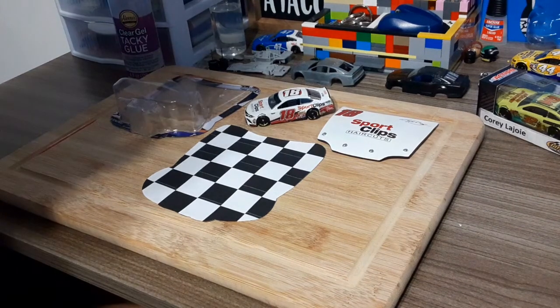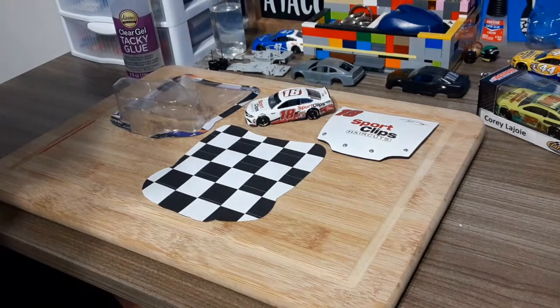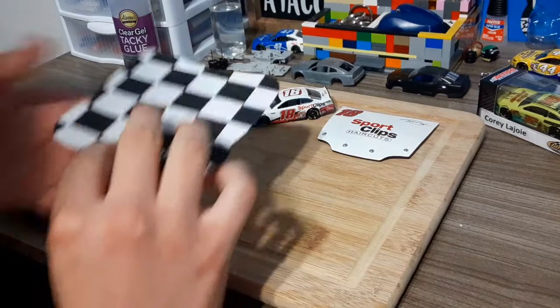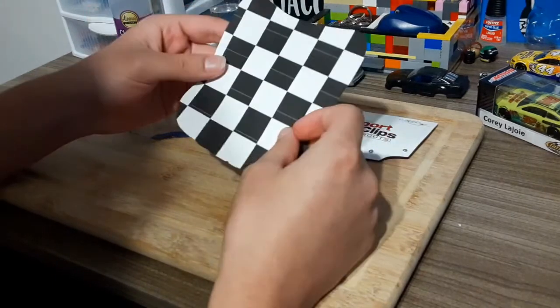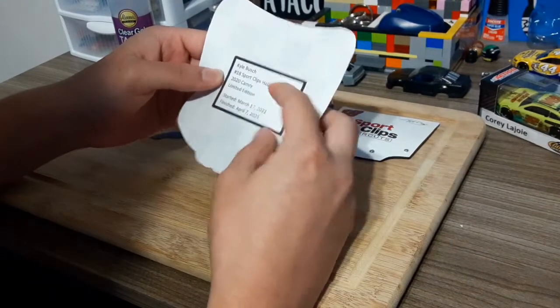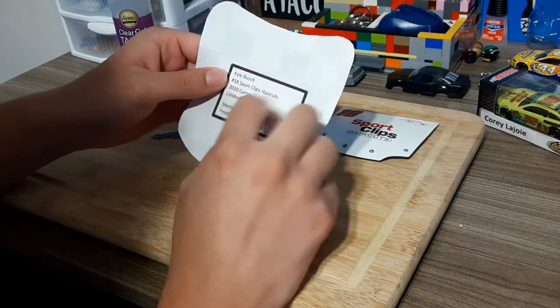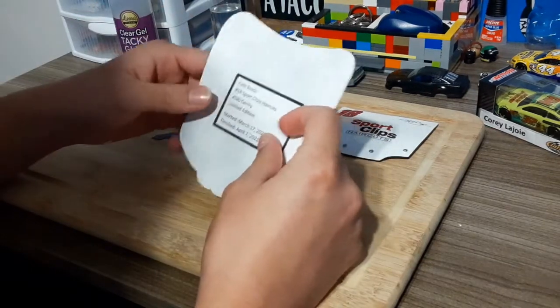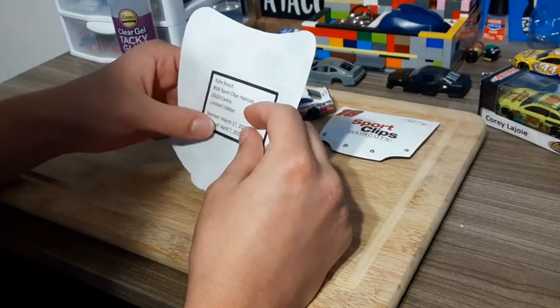Hello and welcome back to Custom Diecast Models. Today we are going to be packaging up this Kyle Busch 2020 Sport Clips Haircuts Toyota Camry. I went on the internet and found a checkered flag image, printed it, and on the back I made a headline with all the car details. It says Kyle Busch number 18, Sport Clips Haircuts, 2020 Camry Limited Edition.